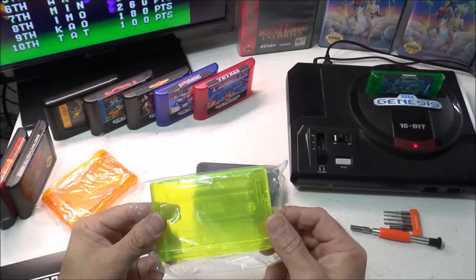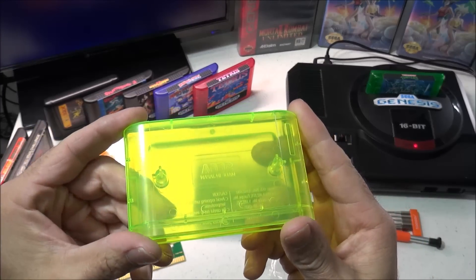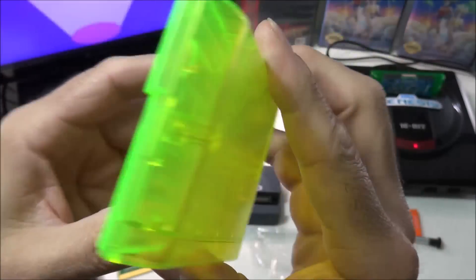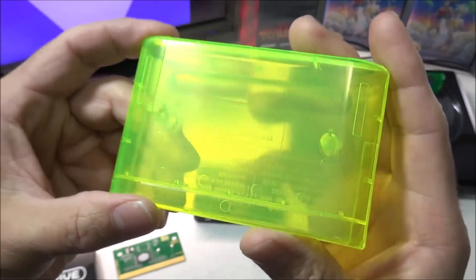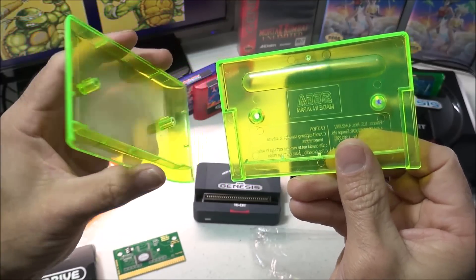For cartridge shells I prefer to use aftermarket replicas. I purchased these from Mordoff Games for around $5 each and these come in multiple colors including standard black. I prefer the translucent cartridges because they have a nice custom look and they look awesome with my LED mod on my Sega Genesis.